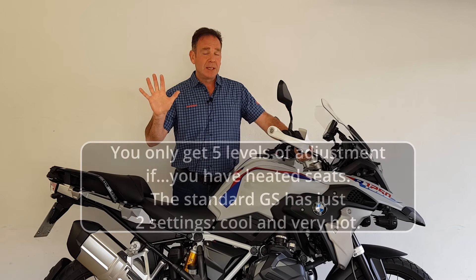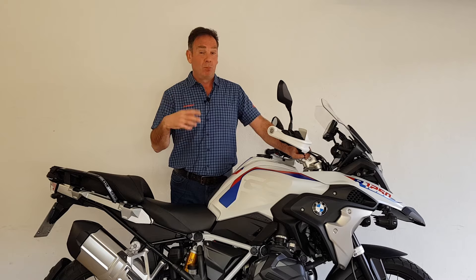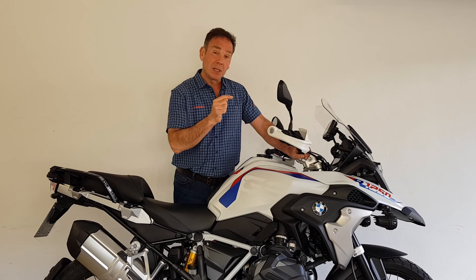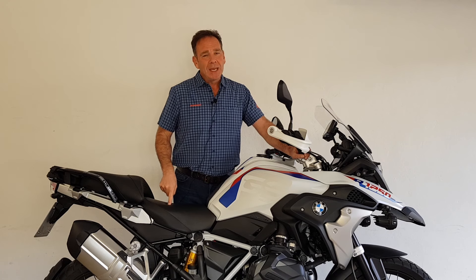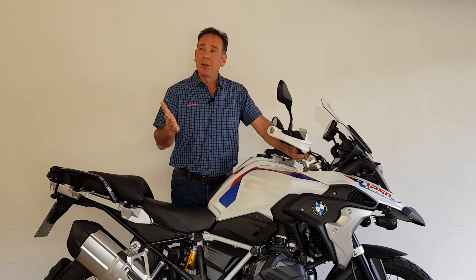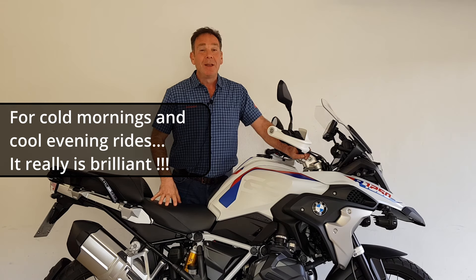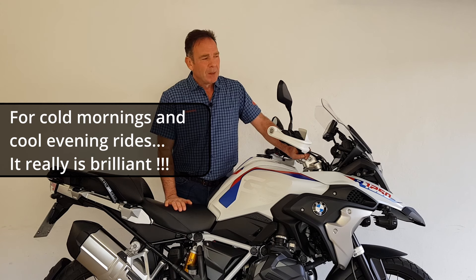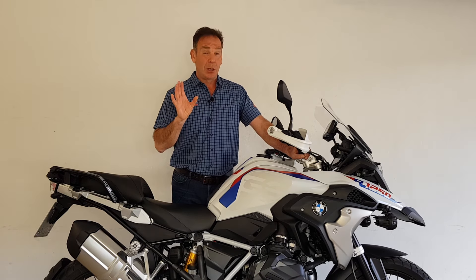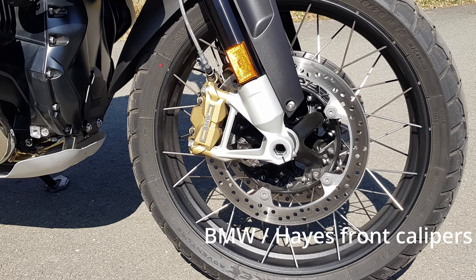But when you opt for the heated seat option, you get five settings for the heated grips and five for the rider seat, plus two settings for the pillion seat. At three degrees with wind chill — probably minus three or four — I was very grateful for that adjustability. The heated seat is something I'd never thought about before, but having now experienced it, I'm probably not going to buy a motorbike again without one. Even on setting one it just puts a bit of warmth into the seat, making those early mornings and evenings so much more pleasurable.